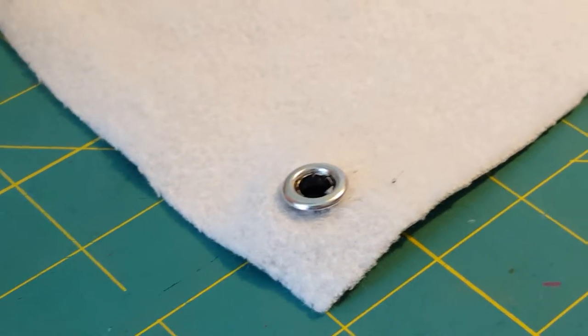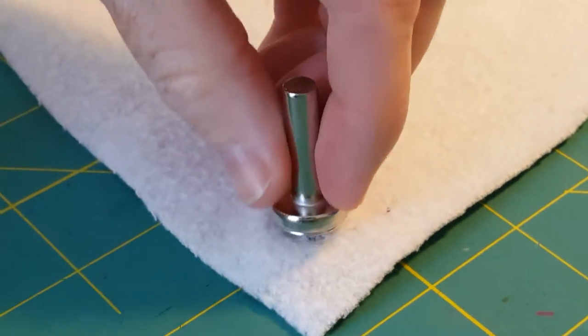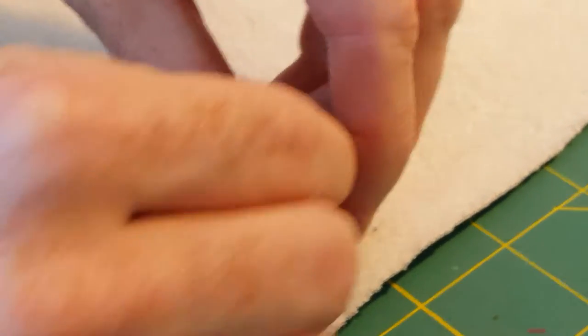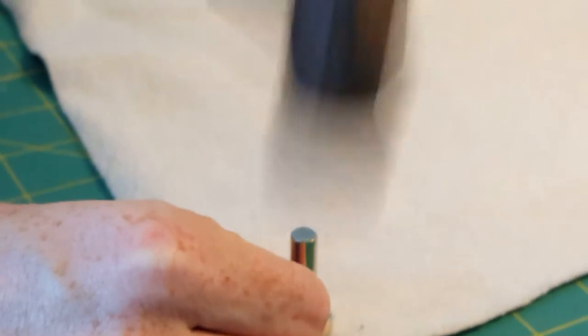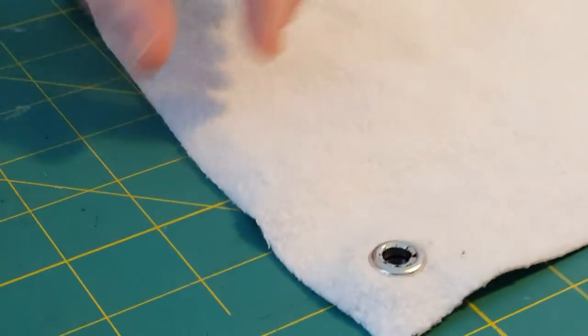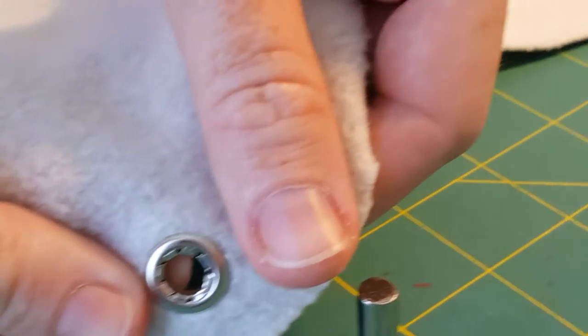Then you take your tool, fit it into the hole, and whack it a few times with the hammer. You can see it pushes down the side.